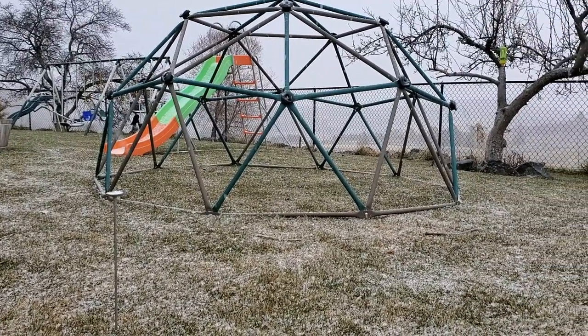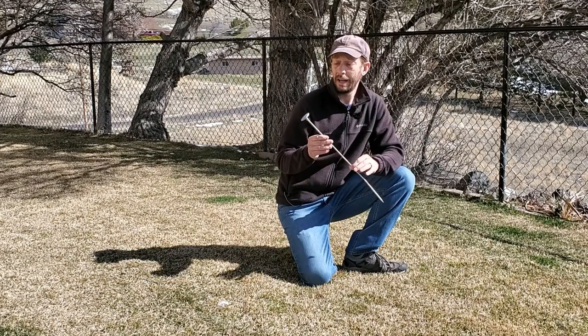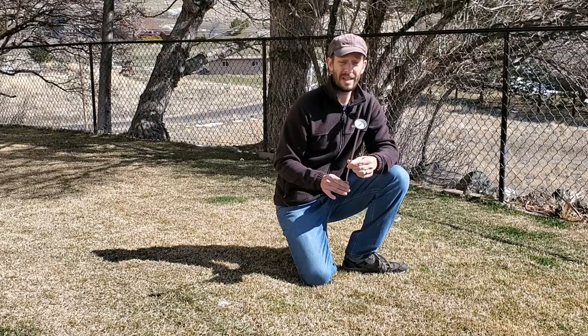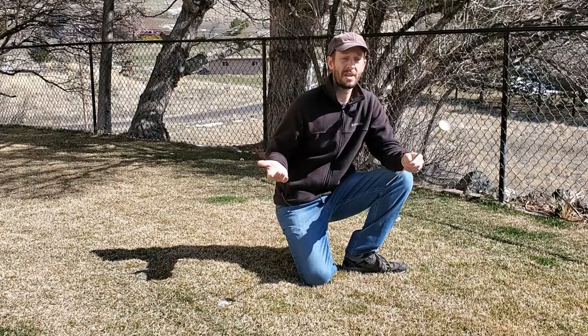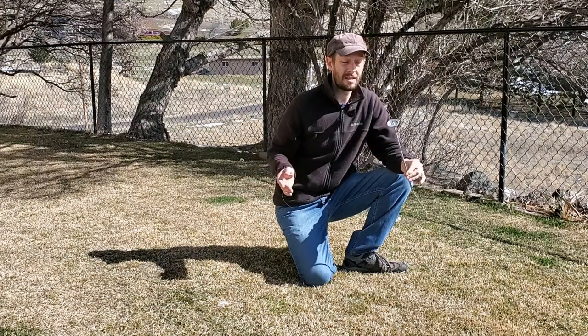I imagine eventually this thing might start failing — the seal might start going. Considering the fact that I only spent somewhere between $15 to $20 on this years ago, I think that's fine.